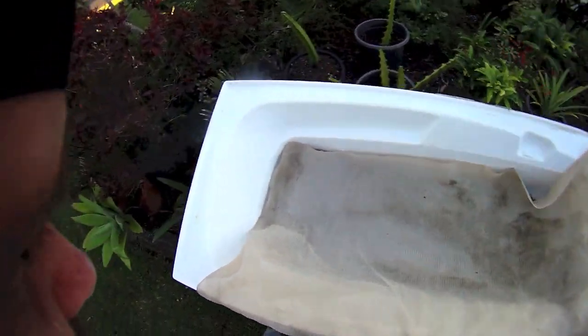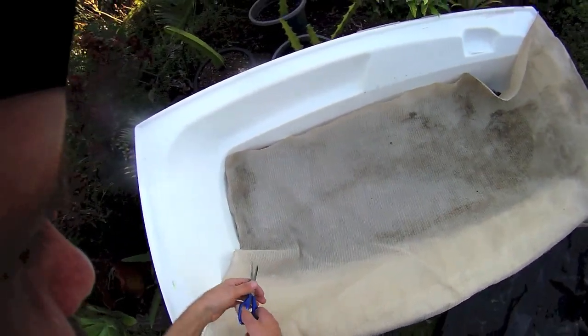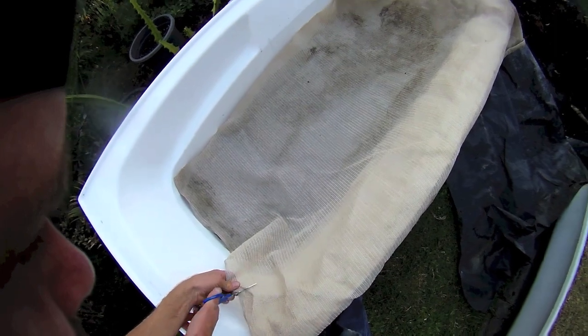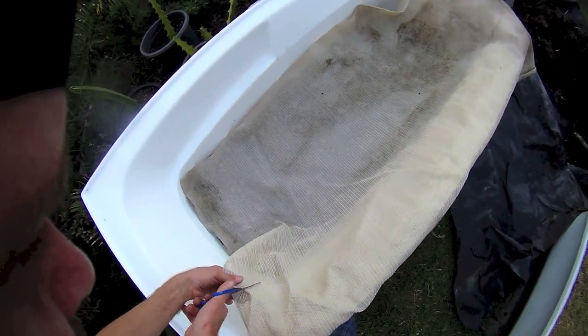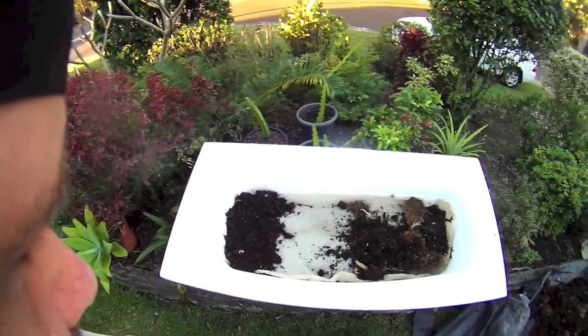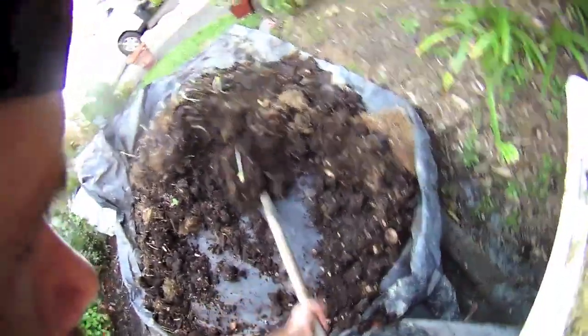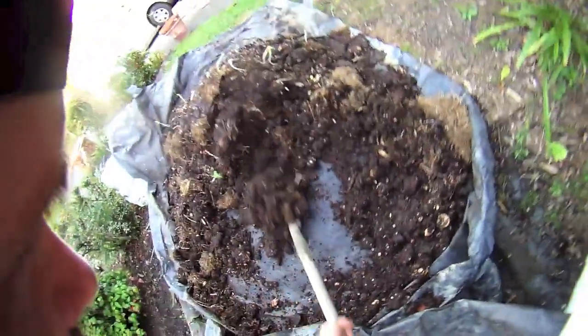I've got some shade cloth here instead of the fly screen — I just had some old shade cloth laying around, so I thought I'd use that rather than go out and buy more fly screen. Better to use what you've already got than to buy new stuff. I've cut the shade cloth to size to suit the bath, and now I'm going to fill it up with some nice compost and then put a nice layer of mulch over the top, just like I did with the other one.